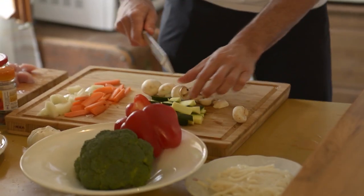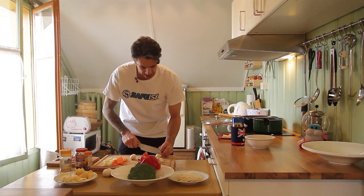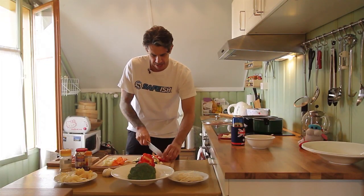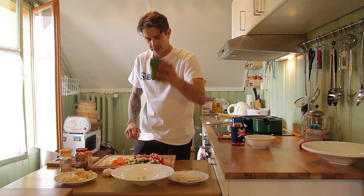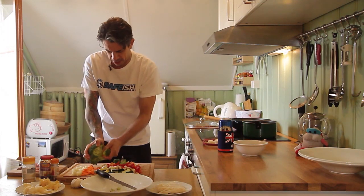Smash these mushies up — nice big chunks. Same with the capsicum, smash these up, big chunks. Last but not least, the almighty broccoli — just be able to break it off like this.